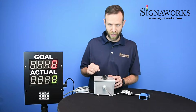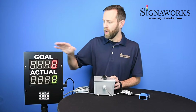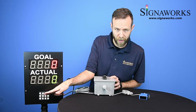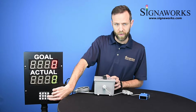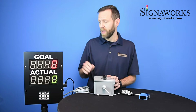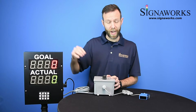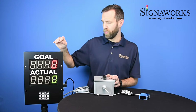When you flip it to hold, it will hold the actual and the goal numbers. If you'd like to reset, you can press the reset button and it will reset your fields to begin again. All of the programming for this unit is done with the keypad on the front, and you can also do the run/hold and the count from this front keypad. The unit also has an internal terminal block where you can wire up your own inputs to accomplish whatever you need.